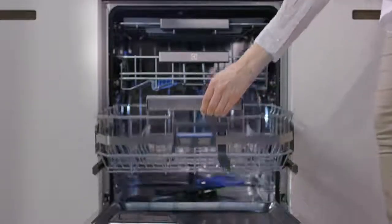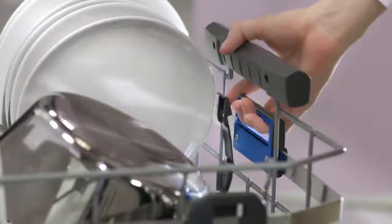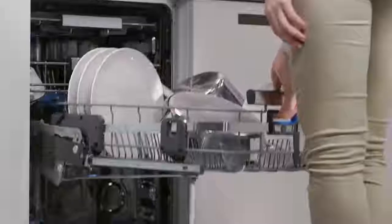Raise the lower basket until it clicks into the upper position. To lower the basket, lift and hold the trigger while pushing the rack down to the starting position.